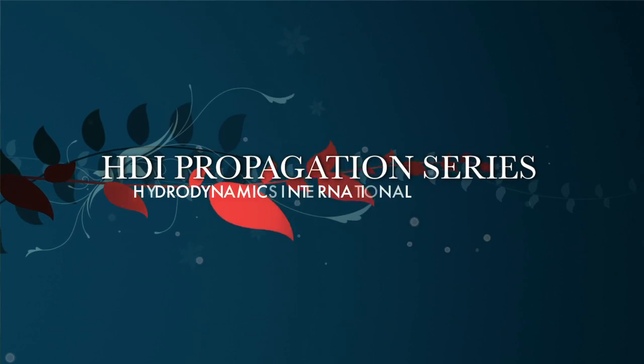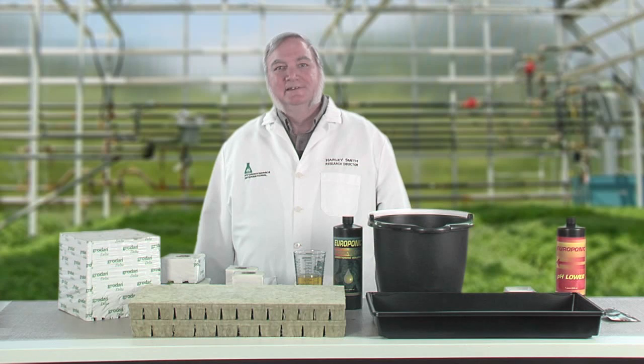Hello and welcome to the HDI Propagation Series. My name is Harley Smith and today I'd like to introduce you to one of my favorite growing mediums for hydroponics: rock wool.